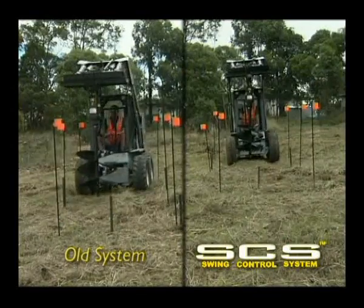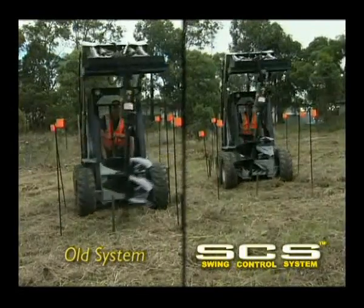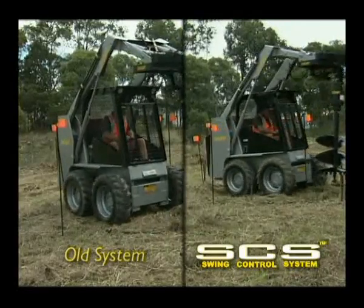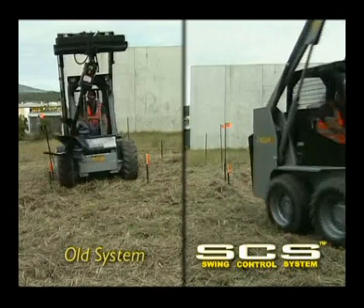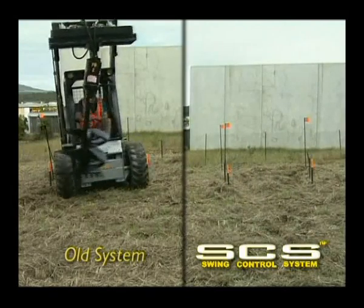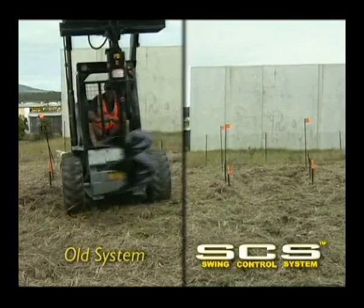With a skid steer you can see how with swing control fitted the operator is able to manoeuvre with precision inside a tight space, while the old yoke hung system swings wildly, requiring increased working distance and increased operator skill and awareness.